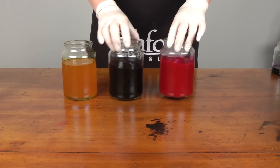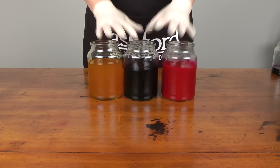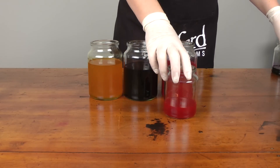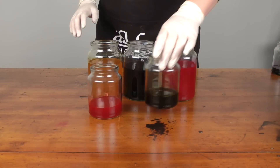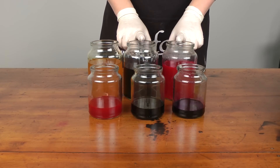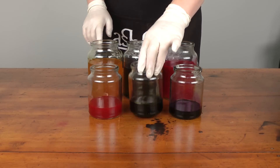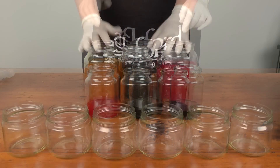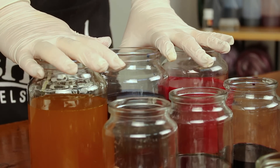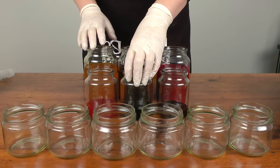I have my three primary colours here at the full concentrate. From them I have made up some secondary colours. I've used the blue and the red to make a violet, I've used the blue and yellow to make a green, and I've used the red and green to make an orange. I don't want to use the bright full concentrate dyes today, so I'm going to make up some paler colours using my primary colours and some of the secondaries.